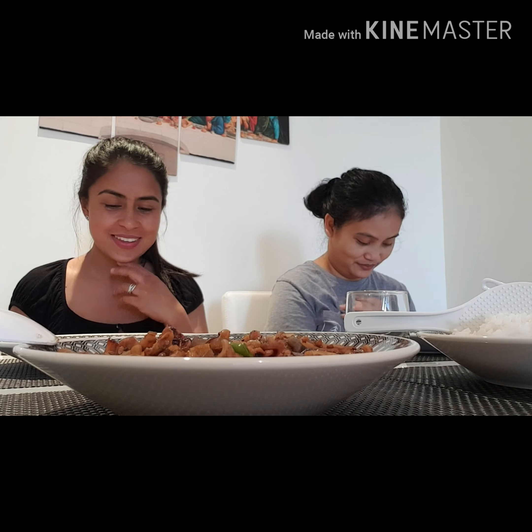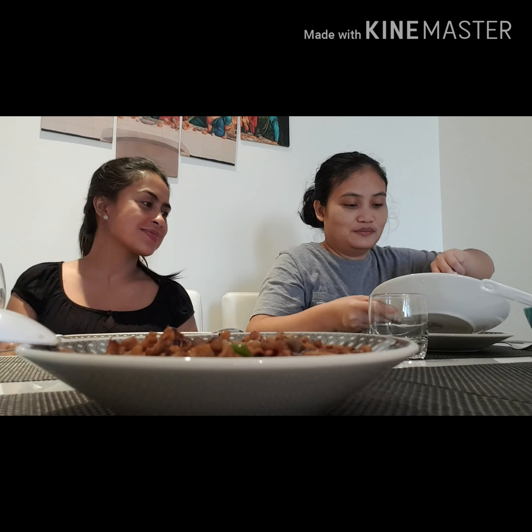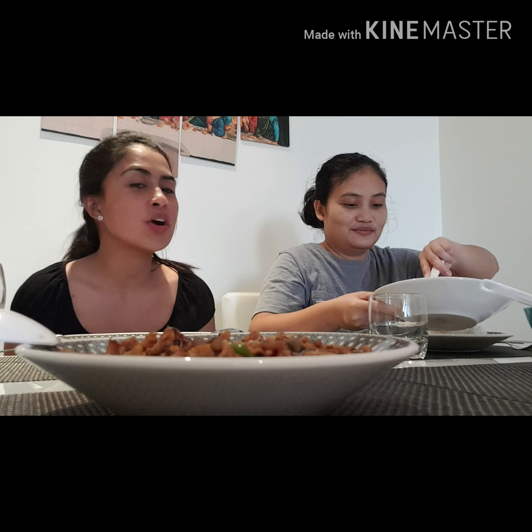Let's try. Thank you, Lord, for all this food that we have on the table. Let's eat now, I'm so excited! Let's see which one is tastier — your dish or mine?